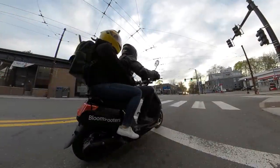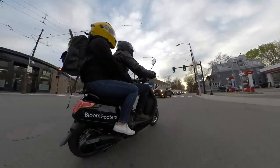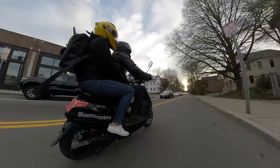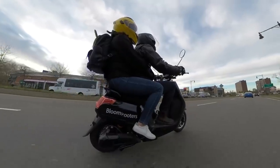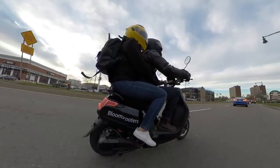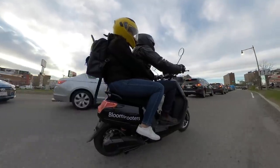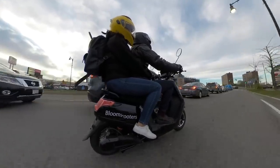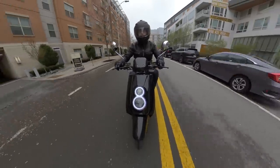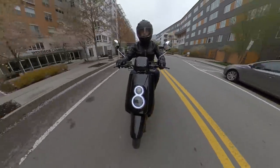In terms of range, one charge will get you around 25 miles, maybe 30 if you're going slower. My scooter tops out at 25 miles per hour. Ampere Motors says that they can make the scooters go up to 40 miles per hour, and that they set mine at 25 miles per hour because Massachusetts law limits scooters to 30 miles per hour. But if they had that ability, why didn't they just set mine to 30 miles per hour? I'll take them at their word, but it does seem a bit odd. My 25 mile per hour scooter is still nice, but I'd really love a bit more speed so I can feel more comfortable on 30 mile per hour roads.